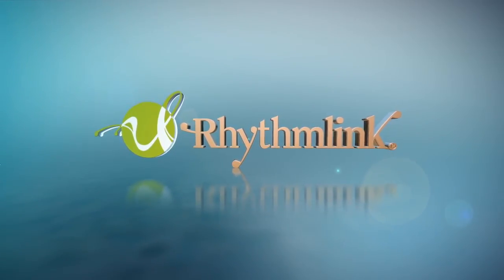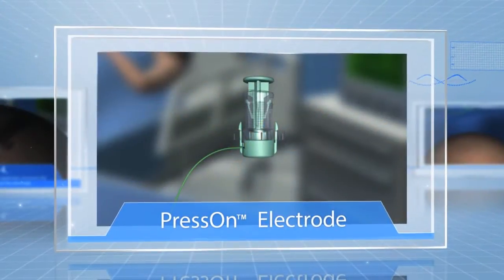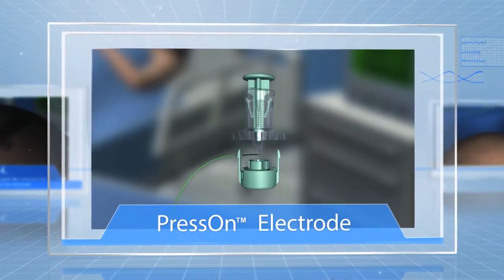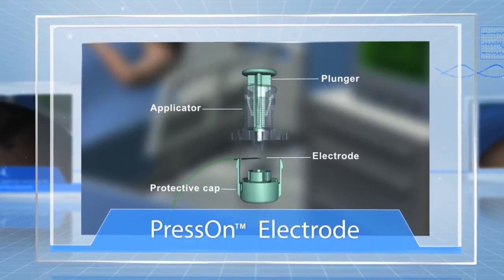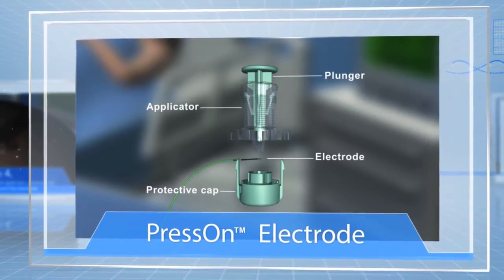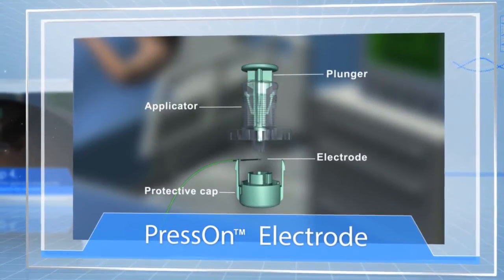RhythmLink introduces the disposable press-on electrode. This innovative electrode is housed in its own individual dispenser. The dispenser consists of the plunger, applicator, protective cap, and electrode with lead wire.